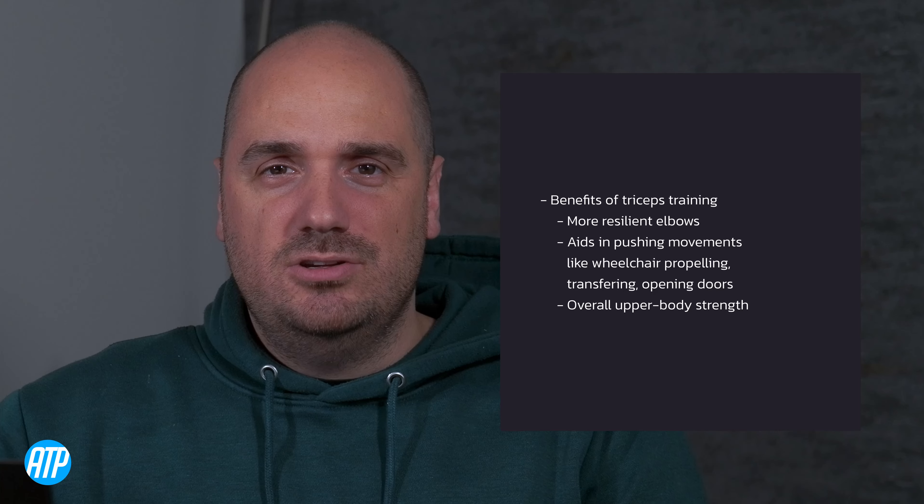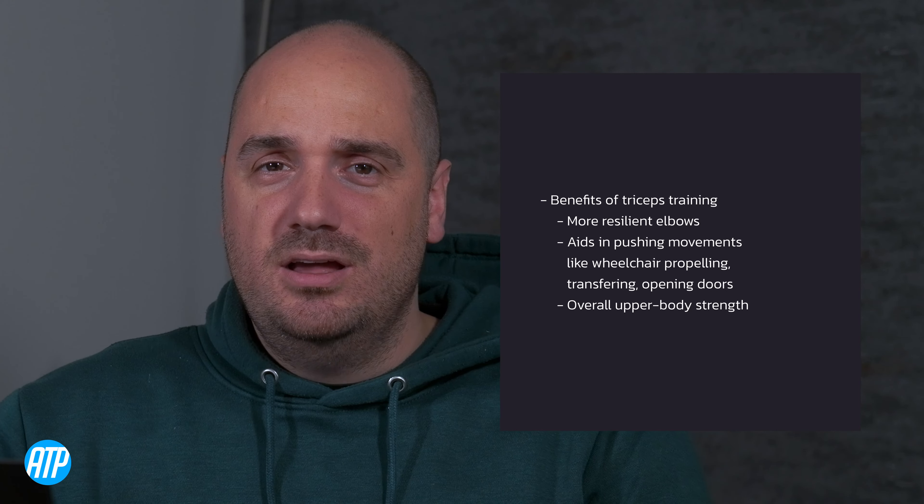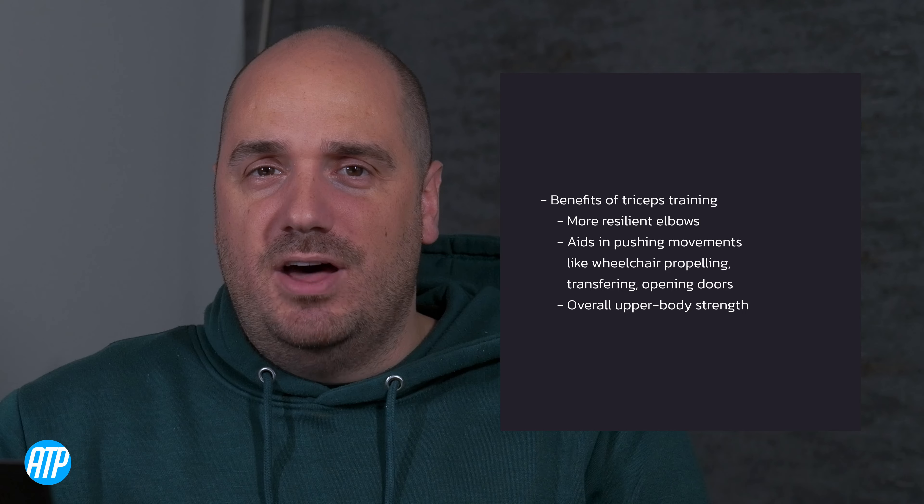For us wheelchair users, one of the most important muscles that we can train is our triceps. The triceps are a key muscle involved in many upper body movements, and for us wheelchair users, it's used in many movements like pushing our wheelchair, transferring, and lifting things above our head.